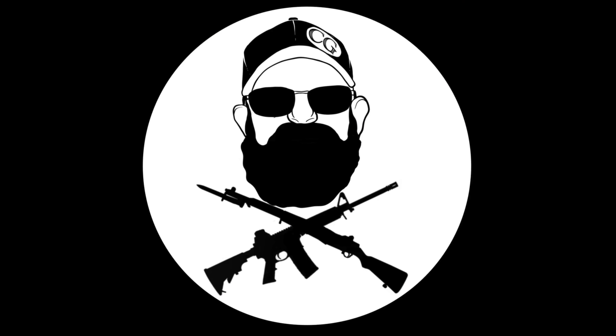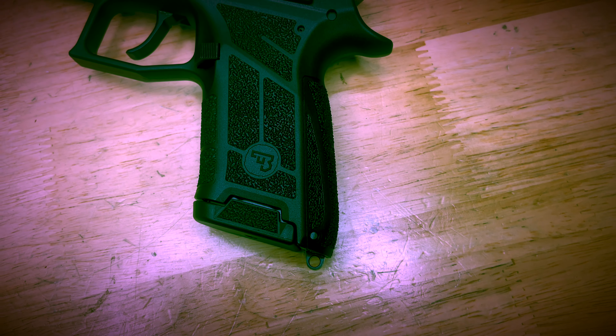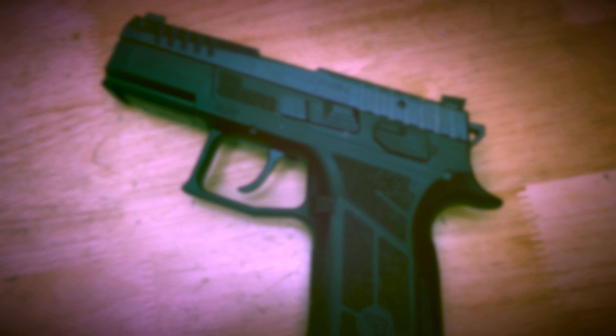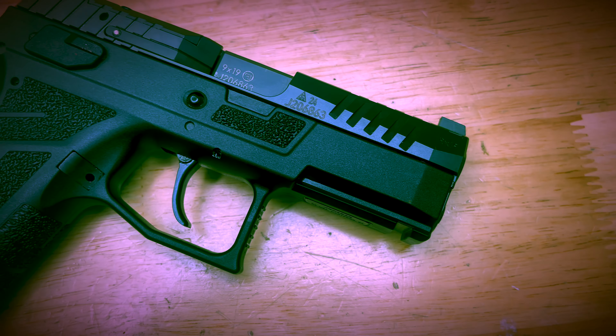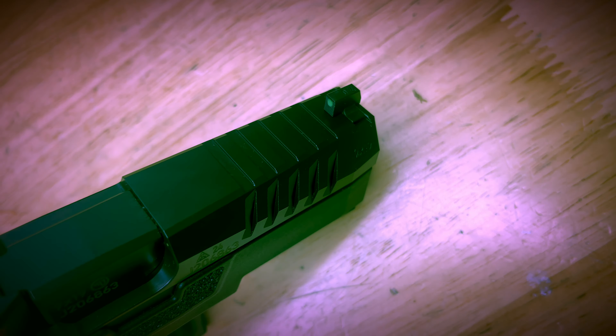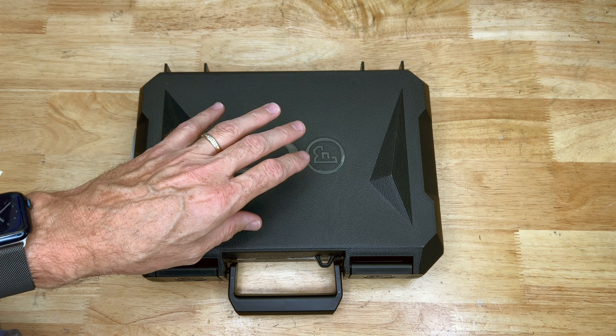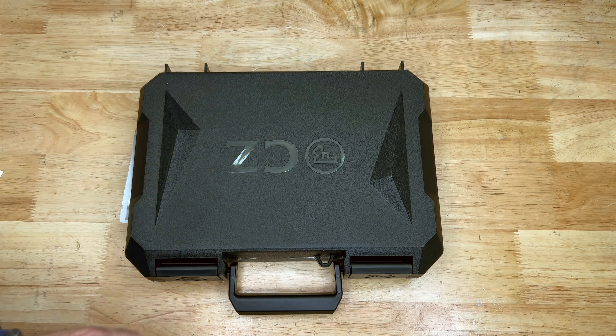Everybody, Chris Gross here. So today we're gonna look at a new firearm that I just got in from the folks over at Brownells. Y'all know that I've been becoming quite a bit of a fan of CZ pistols as of late.